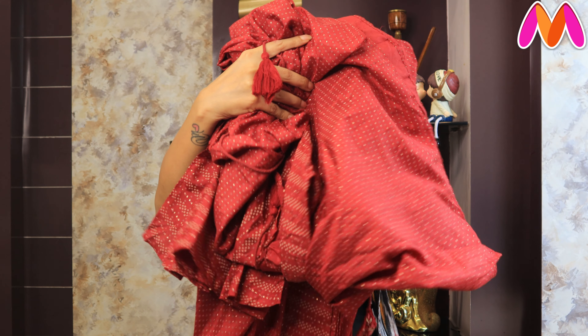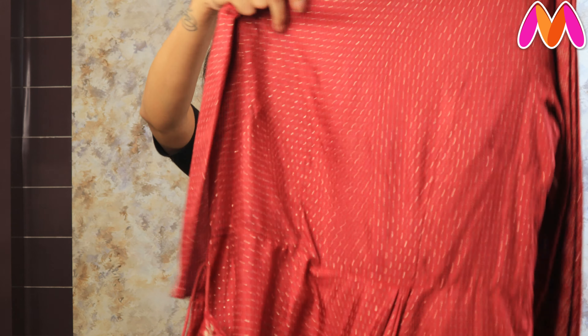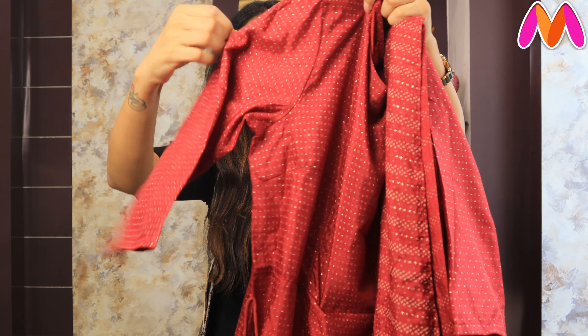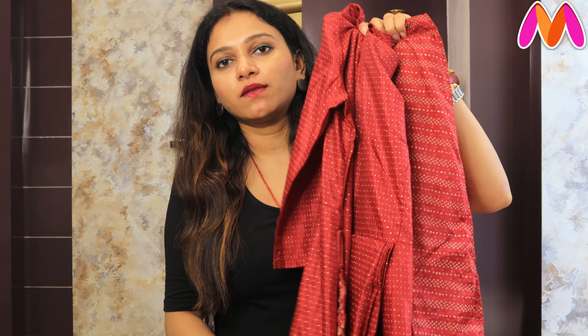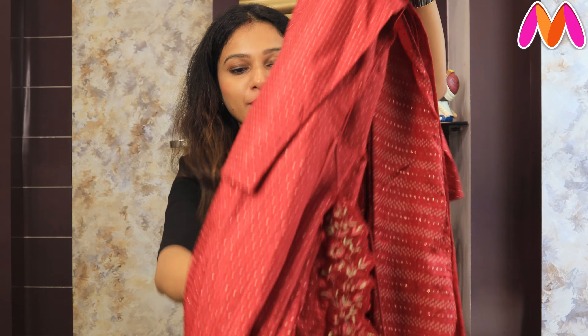Next is a maroon color maxi dress — also called a Insta Saree Maxi Dress. It has an all-over print throughout the maxi dress. There are golden and grey color prints on it. It has a 3-4 slit neckline. It comes with a detached belt — you can wear the belt or not, as you prefer. The back side of the dress is made in the same prints.